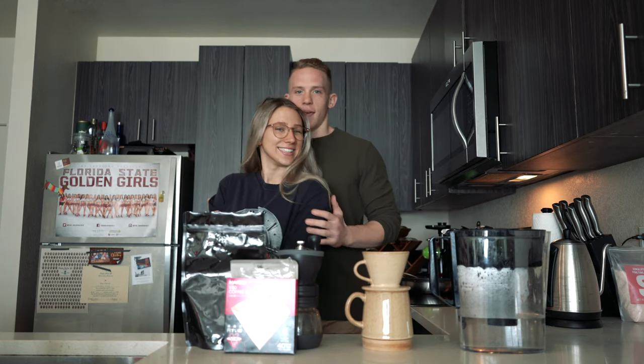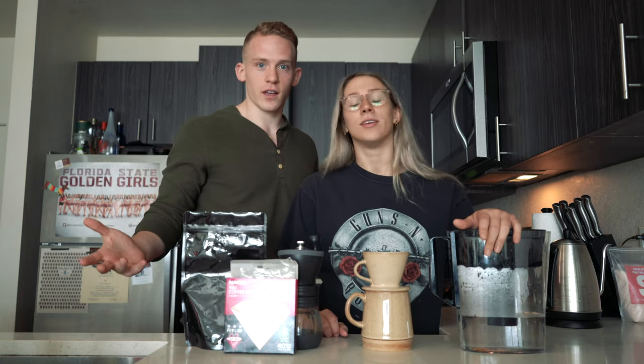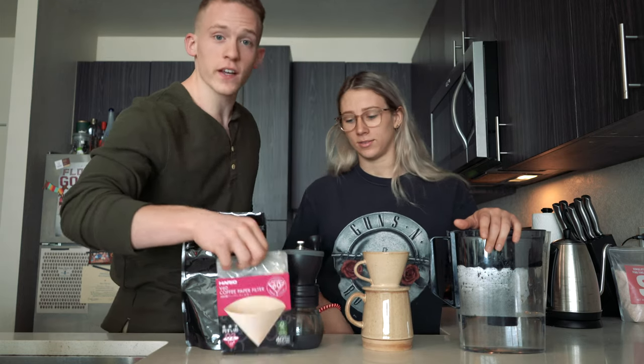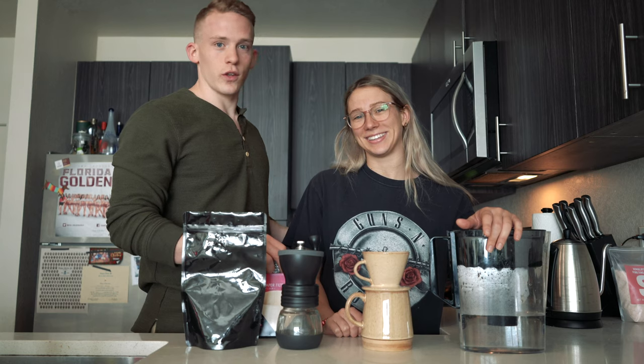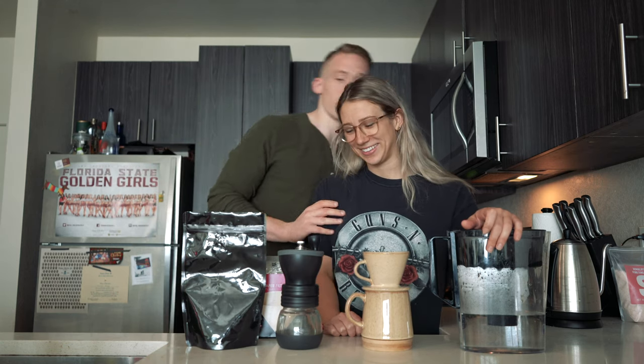It's filming today — we're making coffee. We're going to learn how to use a pour-over since all the coffee shops are closed. You need to make good coffee yourself; this is a skill you should know how to do anyway. I figured I would teach Jen here and show you that you can teach anybody.